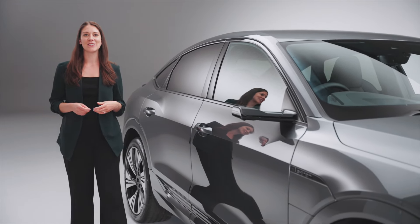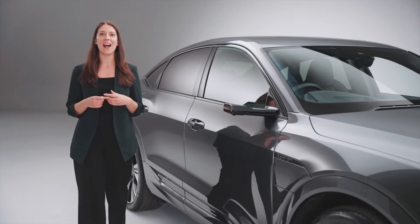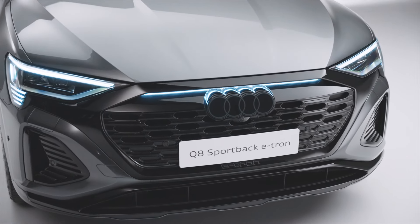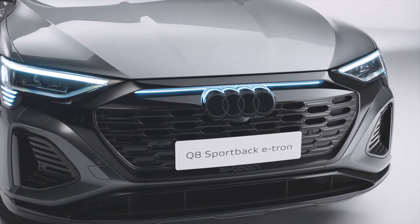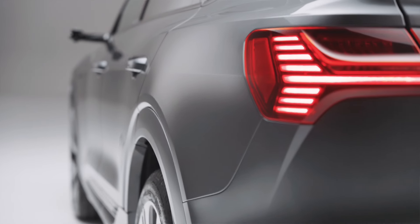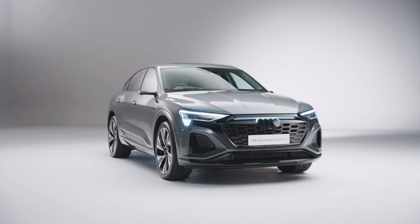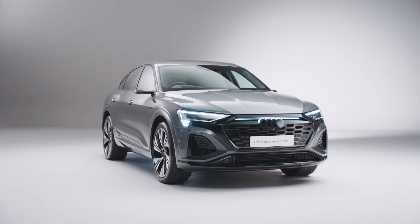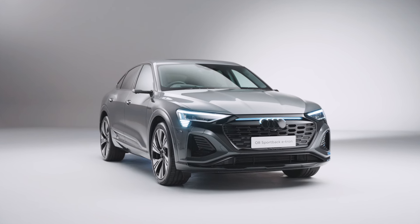Hello, I'm Louisa. Join me to take a tour of the new Audi Q8 e-tron. The new Audi Q8 e-tron is a fully electric SUV that's refined, spacious, efficient and packed with Audi technology. Here we have a Q8 Sportback e-tron, Vorsprung 55 Quattro in Daytona Grey.